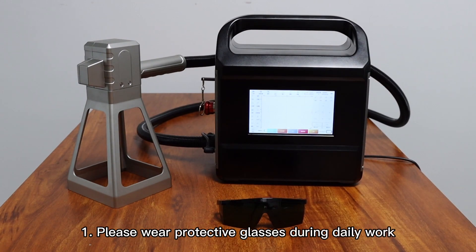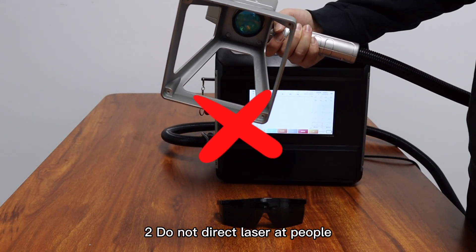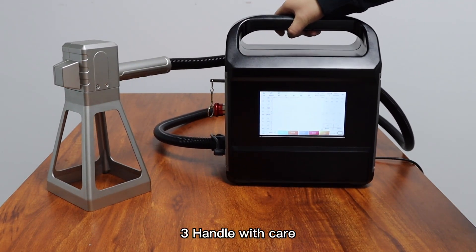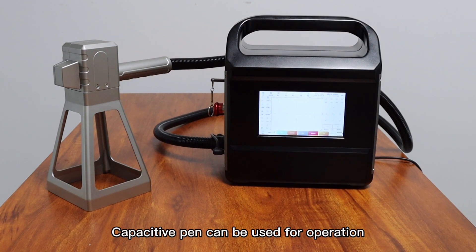Daily maintenance and precautions: 1. Please wear protective glasses during daily work. 2. Do not direct the laser at people. 3. Handle with care. 4. Do not press the screen — you can usually use a capacitive pen to operate.